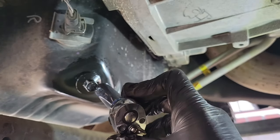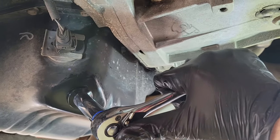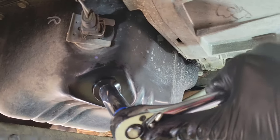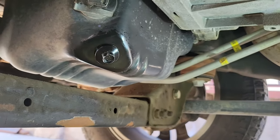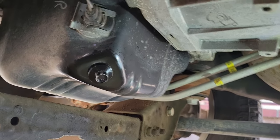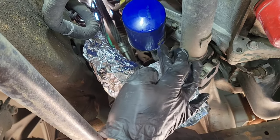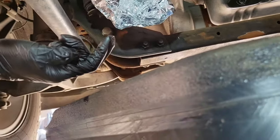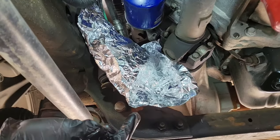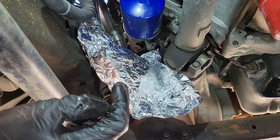I know some of you guys might be sticklers on this, but I'm just going to hand torque this to feel until I feel it's secure. So what I like to do here with the aluminum foil is tuck it just past the filter where it makes contact. When it starts leaking, it's going to channel down into our oil catch pan. You want to make kind of a little tip here so that the oil concentrates and falls down in this direction.